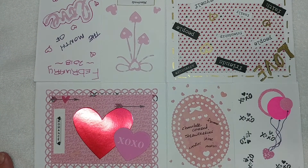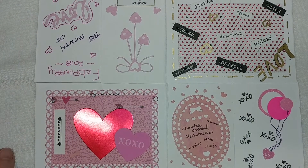Hi guys, it's Crafty Christy. Welcome back to my channel. I am here to do a video for a zine collaboration with Tina from Tell Him Thank You,